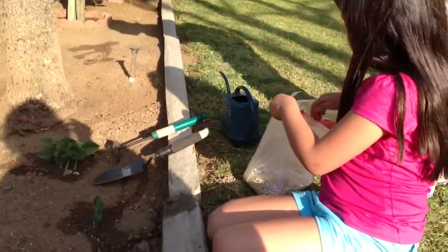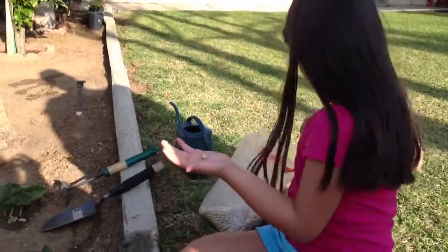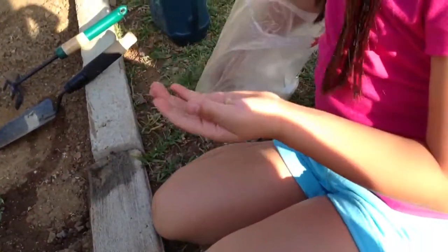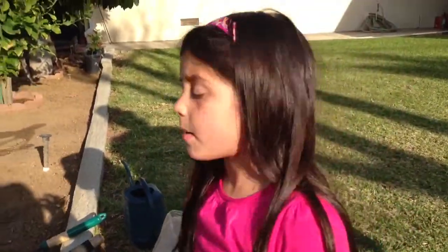Now let's get three seeds. One seed. And does it have to be three? Two seed. Three seed. It always has to be three seeds when you're planting lima beans.